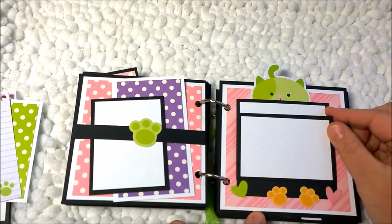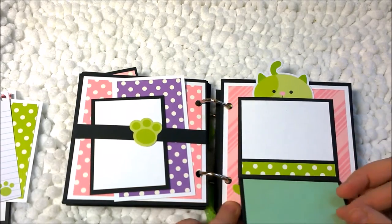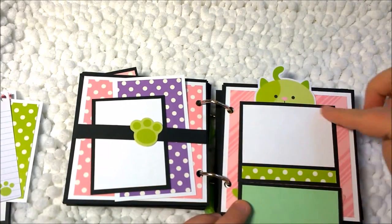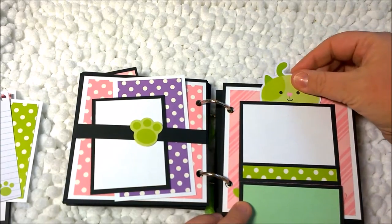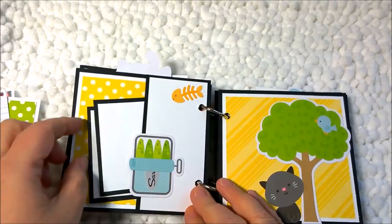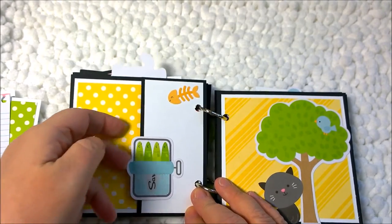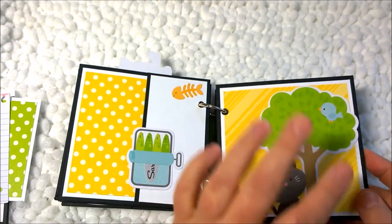This one has a reverse waterfall — I did it so the waterfall actually falls down. Rather than having this part fall down, I taped the two sides closed so I can just tuck little things in and out, which I thought was really cute. On this side we have a couple more photo mats with a little can of sardines as an ephemera piece.